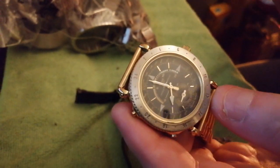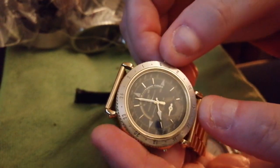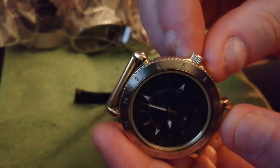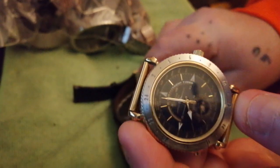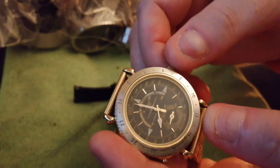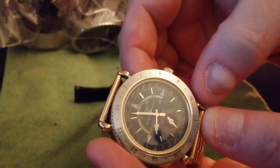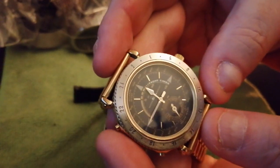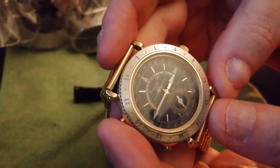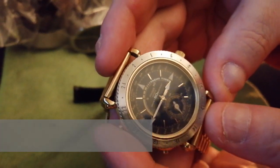You can actually set it to anything, from an hour countdown. It's controlled by the crown, like the V691, except it doesn't have the little nub on it. And this should be the timer.